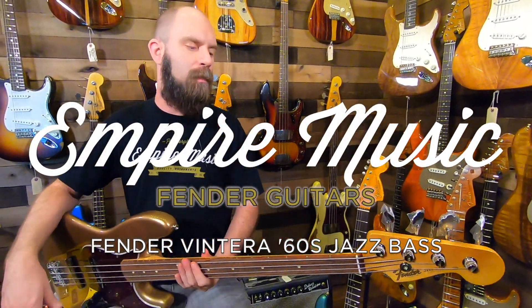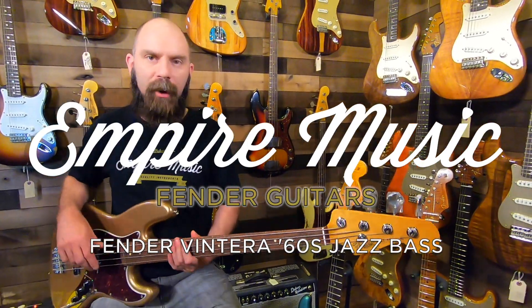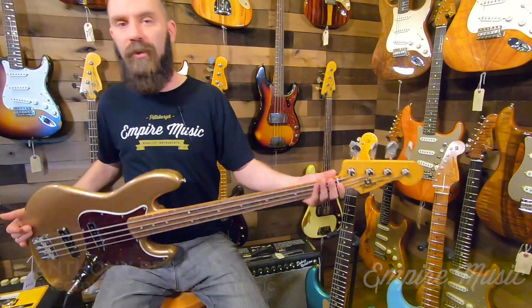What's up guys? Anthony here with Empire Music, showing you another fresh brand new Fender Vintera series bass. Today it's going to be the 60s Jazz Bass.